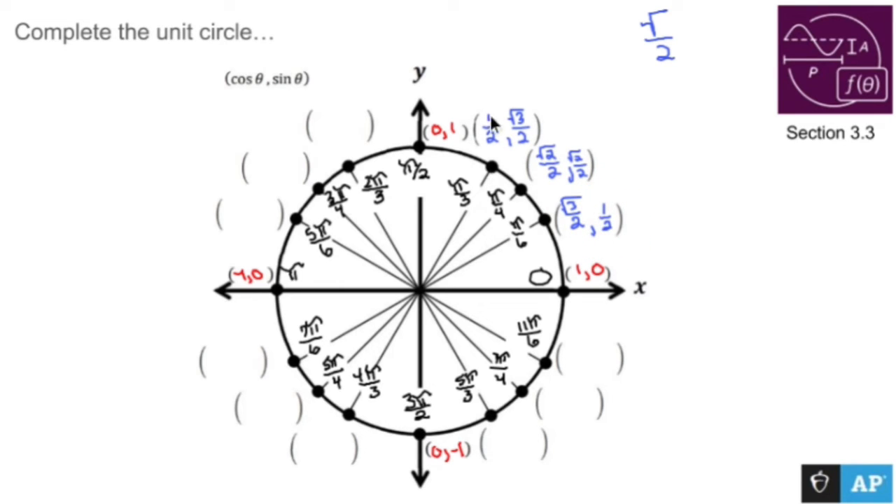This is quadrant one, so the points are given as a positive value and a positive value — leave them like that. As you keep going, this point lines up with that one over there, but this is quadrant two, which means the x values are negative but the y values remain the same. So you are negative one half, root three over two; negative root two over two, root two over two; and negative root three over two, one half.